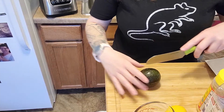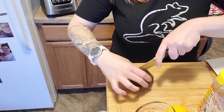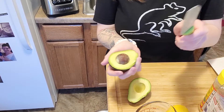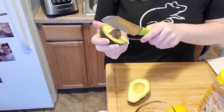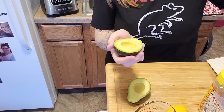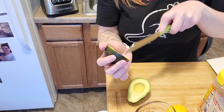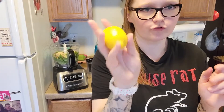Okay, so you just cut it around the middle, apparently. You pull the halves apart, then you take your knife and you whack the seed — and it's supposed to pull right out. Oh my goodness, the internet did not lie, that was amazing! So for our avocado we're just going to get it out of the peel and then get it into our processor.